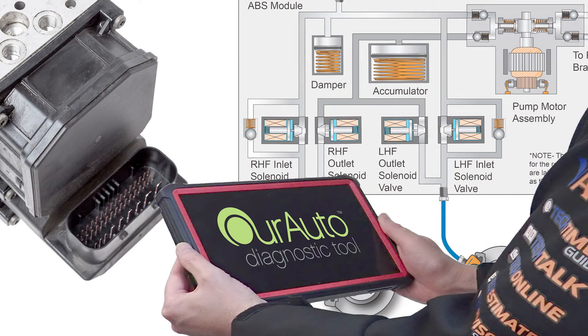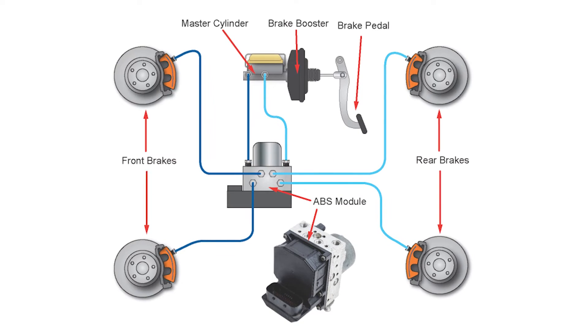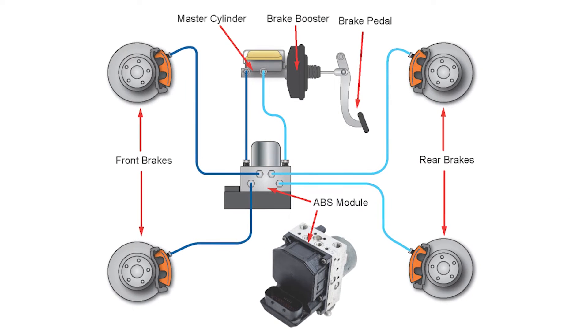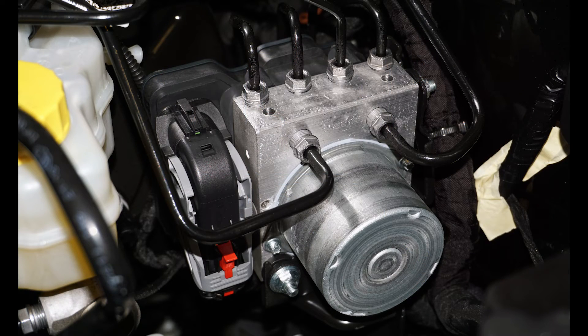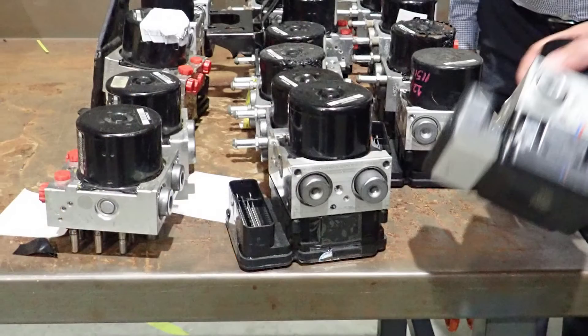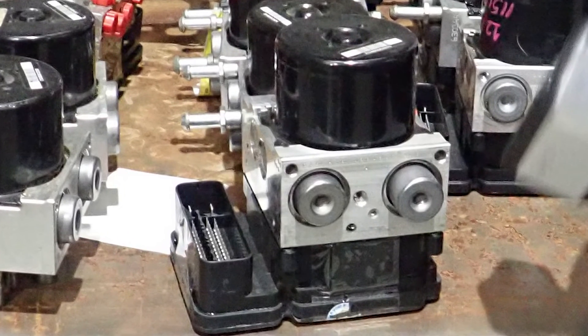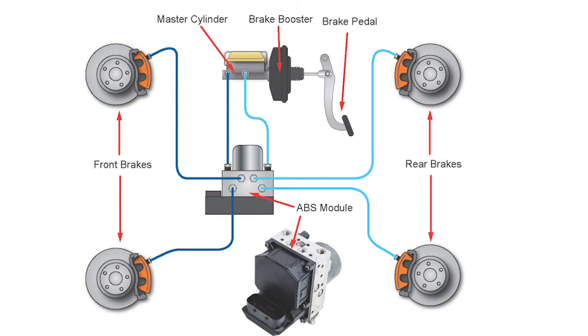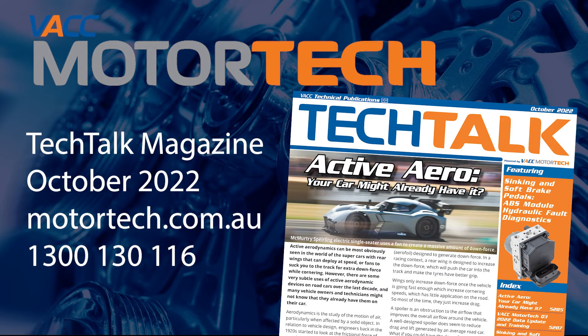If you have a compatible diagnostic tool that can allow you to actuate the solenoid valves, there are some quick and easy tests you can conduct to isolate various parts of the brake system and narrow down which part could be at fault. If you have found that the ABS or ESC module is the problem, there are many companies that offer reconditioned modules, which are more affordable than a new part and could be more reliable than fitting a second-hand unit. For more detailed steps to diagnose a soft or sinking brake pedal in a modern brake system, see the October 2022 issue of Tech Talk, log on to VACC Motor Tech, or call VACC's Tech Advisory Service.